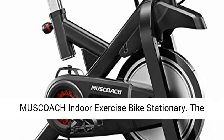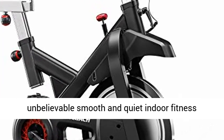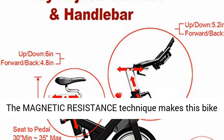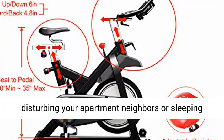Muscoach Indoor Exercise Bike. The newly designed Muscoach exercise bike provides an unbelievably smooth and quiet indoor fitness experience compared to other non-magnetic bikes. The magnetic resistance technique makes this bike more sturdy, smooth, and reliable without disturbing your apartment neighbors or sleeping kids.